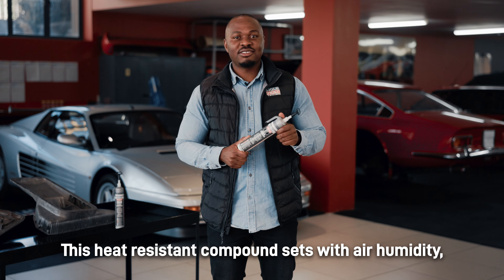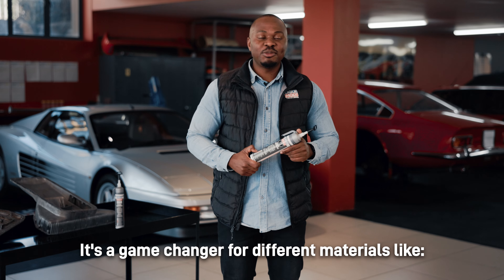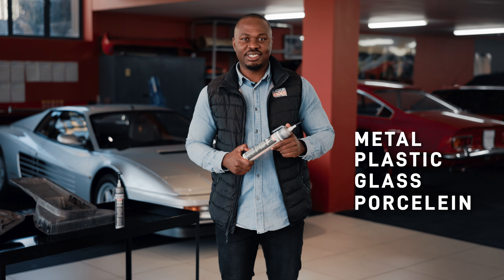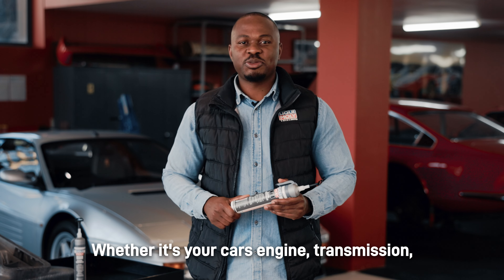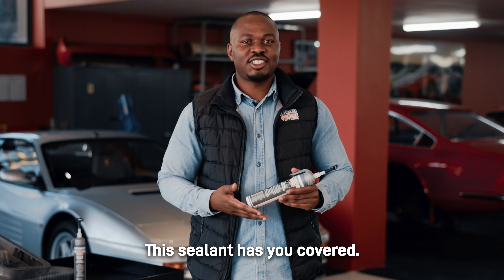This heat-resistant compound sets with air humidity and seals to form a permanently elastic mass. It's a game-changer for different materials like metal, plastic, glass and porcelain. Whether it's your car's engine, transmission, containers or heating facilities, the sealant has you covered.